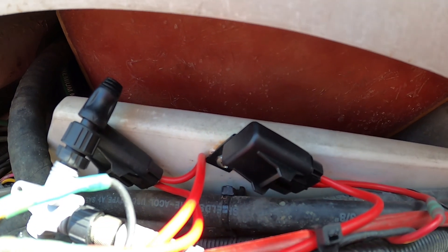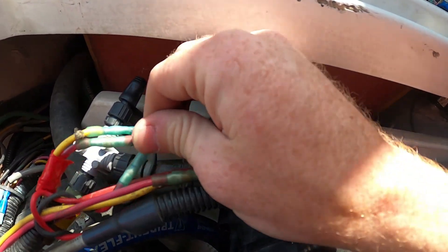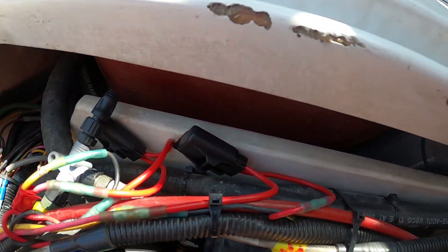I got another screw — I'm much happier with how these are set up and there's slack in both lines. So now there's not going to be any tension on these 12-volt power leads.